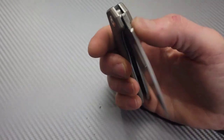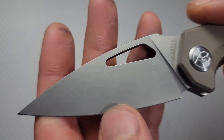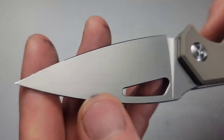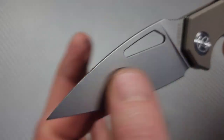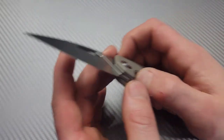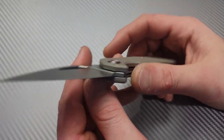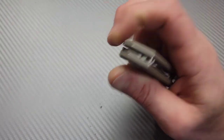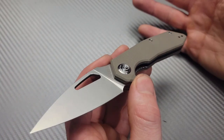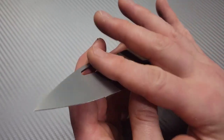Other than that, the bead blast — I do prefer more of a stonewash. They had a bead blast before that I wasn't that happy with, but this one looks a little bit better. I do prefer a stonewash instead of a bead blast on D2, because D2 has a tendency to show corrosion on bead blast finishes. Bead blasted finishes are just more corrosive than stonewashed finishes, but this one's okay.